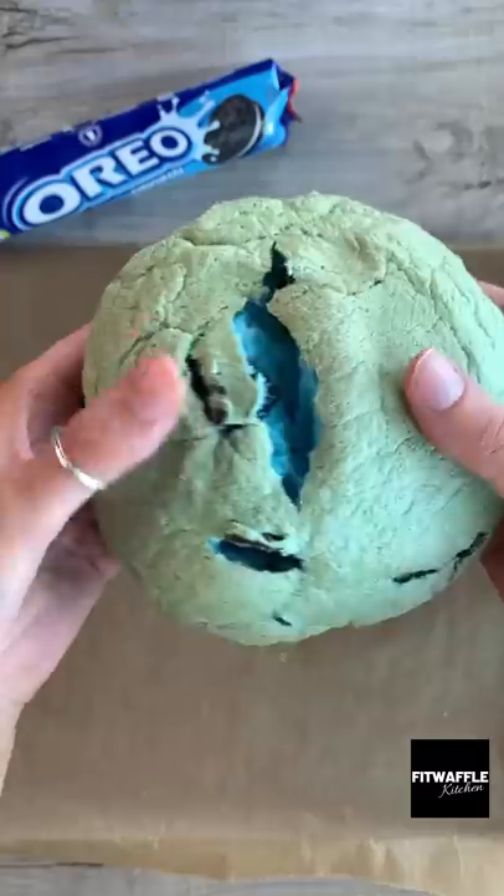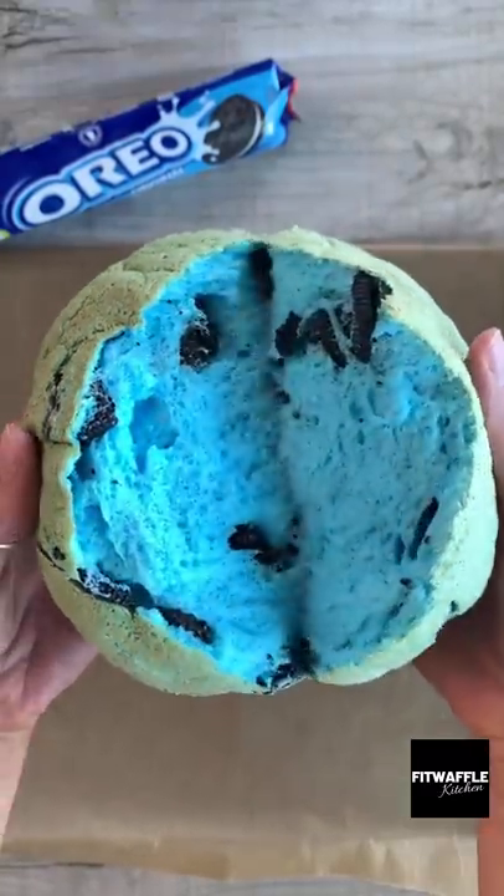As soon as it comes out, it's ready to eat. Break it in half to reveal the colour and the Oreos, and that's it. Enjoy!